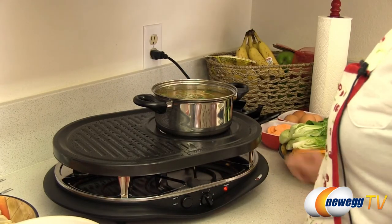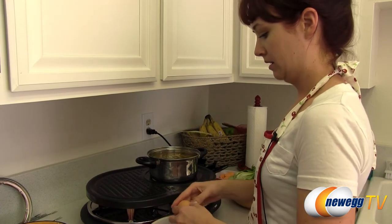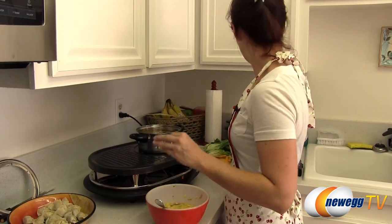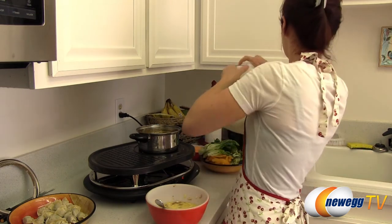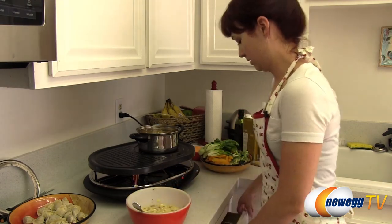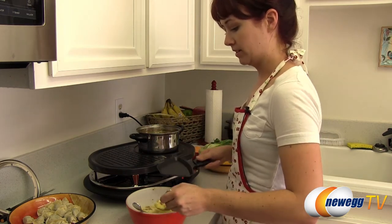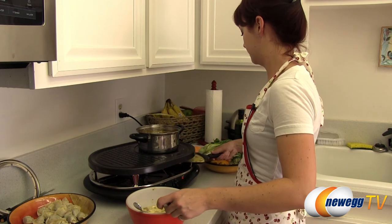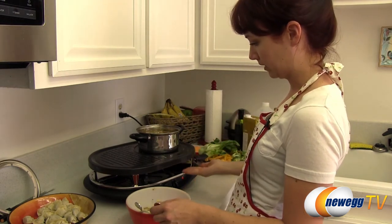Up next we are going to start getting our little mini omelets ready. I've got some eggs here — I'm just going to crack these right into the vegetables and add a little milk to that. With our prepped pans, I'm going to take a small ladle and fill each one with a little bit of the egg and vegetable mixture and put it on the grill. The heating element heats from both sides, so this is a really great way to maximize the space available in the grill by having a lower heating pan.